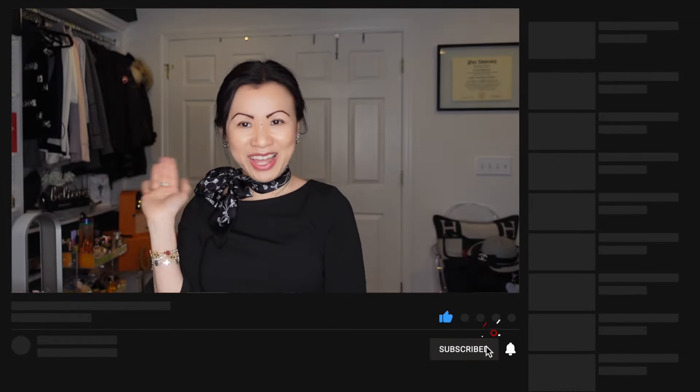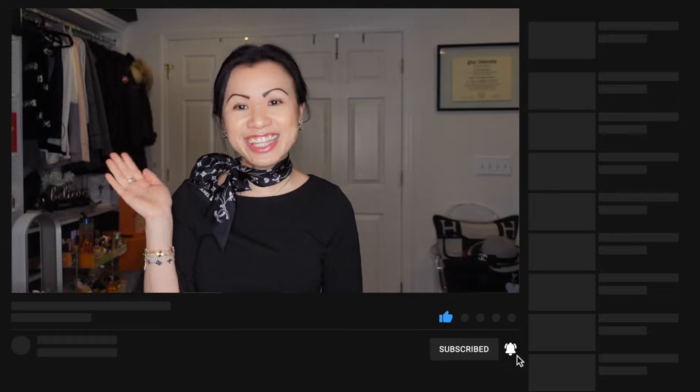Don't forget to hit the subscribe button if you haven't — I would love to have you back. I'll see you soon, take care, bye!